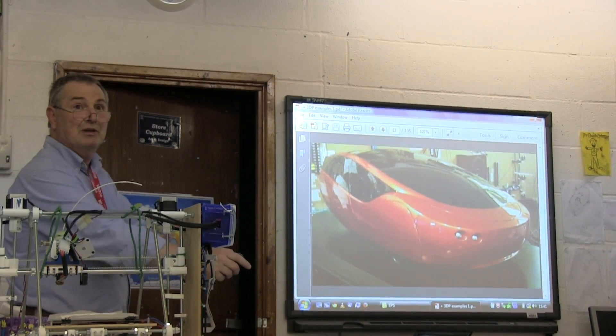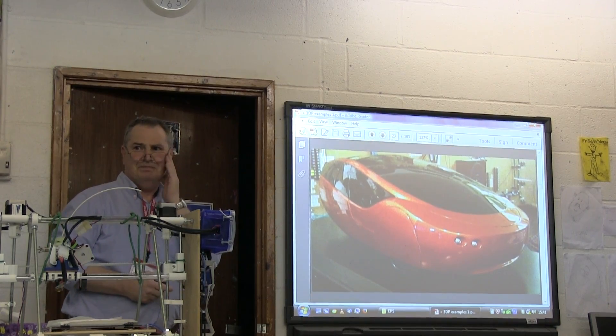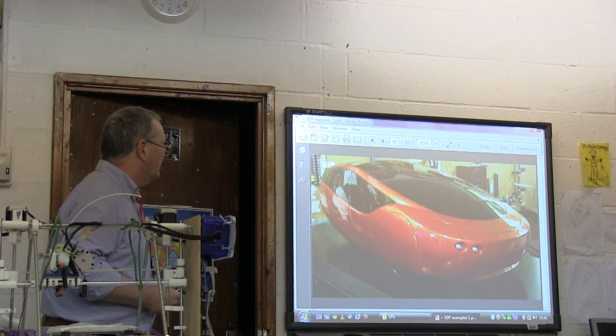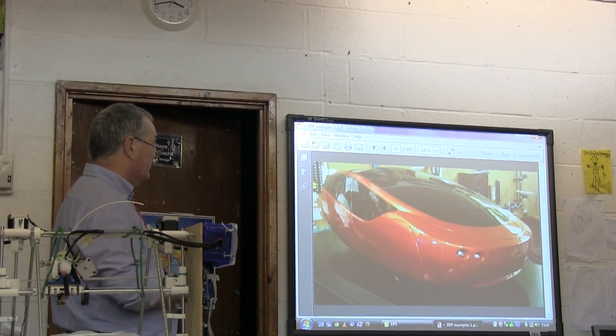This has been used for car prototyping — car designs at about ten feet long, nearly full size. That's all printed.